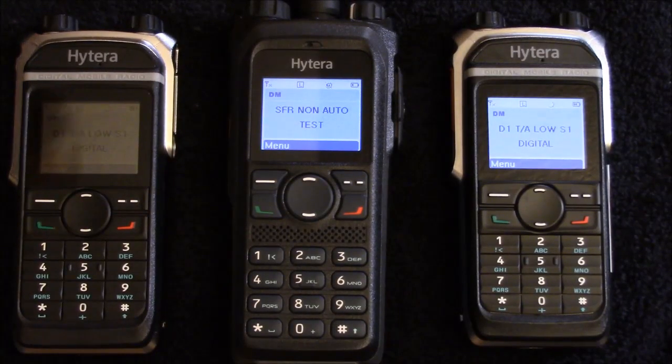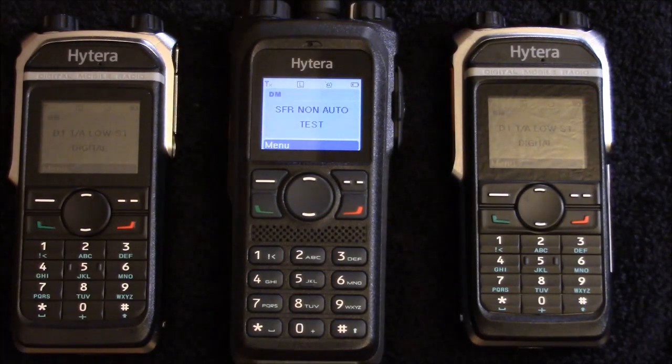Hey kids, Jay Thompson the Shorts Guy here of TacticalRF.com. Today we're going to look at the Hytera PD982 Single Frequency Repeater option.